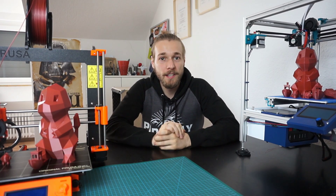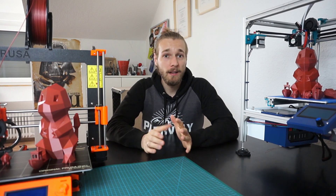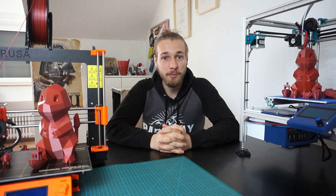Hello guys, welcome back to the Tinkercave. Today we have a small battle — the Prusa i3 MK2-S against the Hypercube.